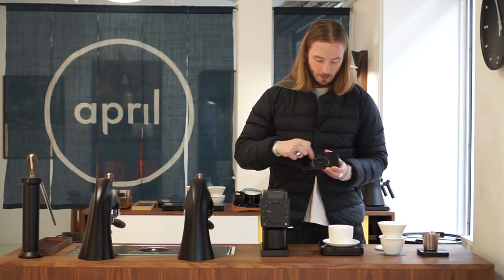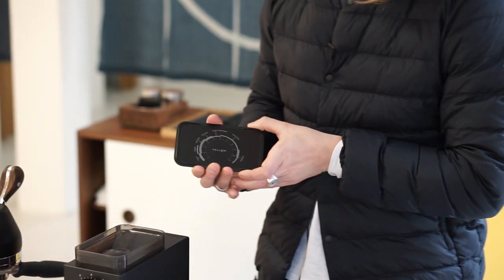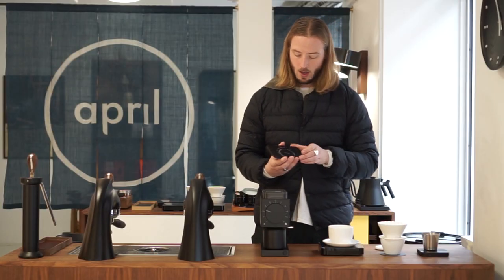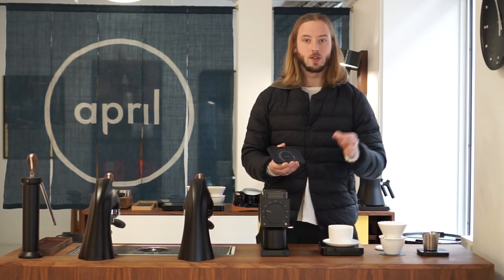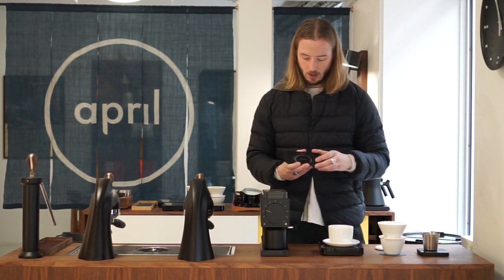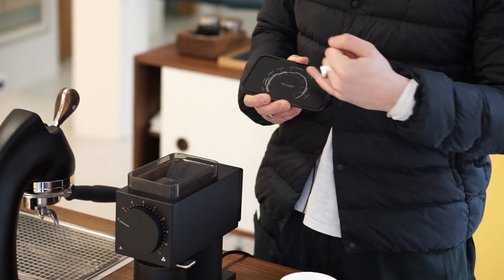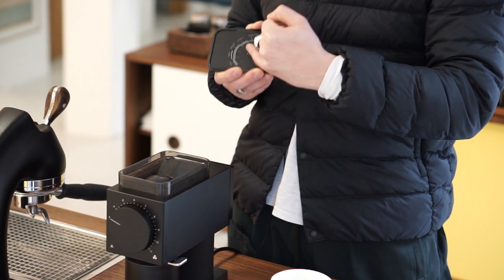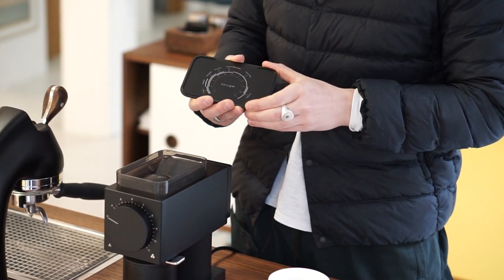They have a little wheel with different grind sizes. When using the standard recipe for the April Brewer — which is 13 grams of coffee to 200 grams of water using a two-pour technique — we find ourselves working continuously between basically number three and number four on the recommended grind size.